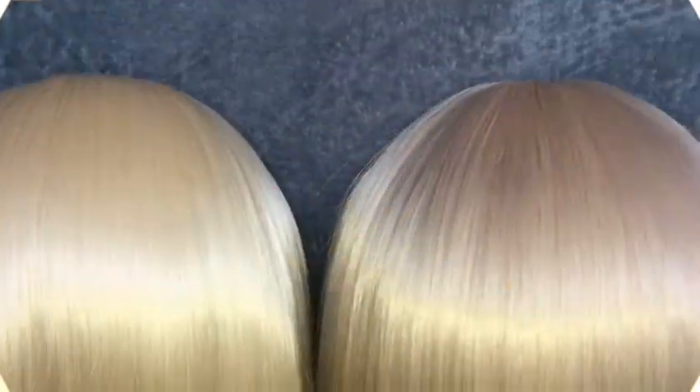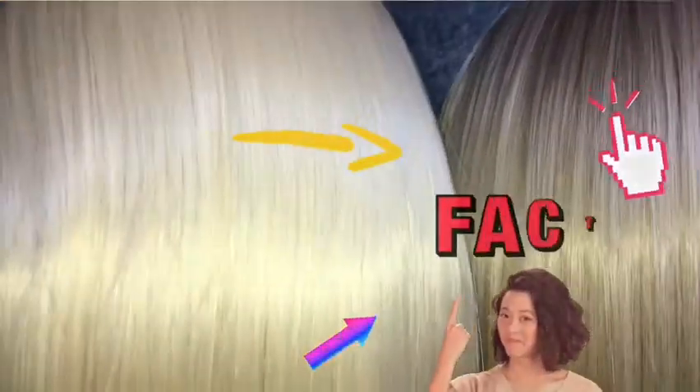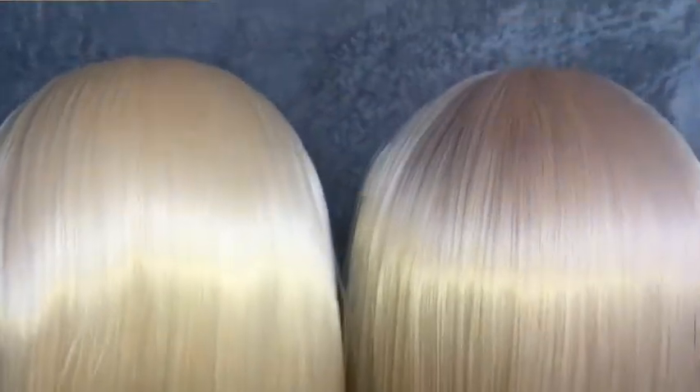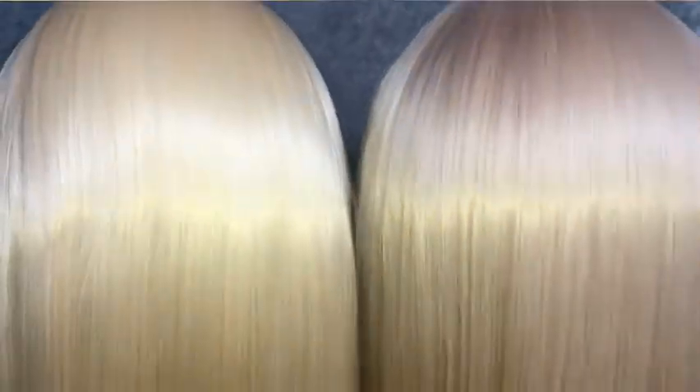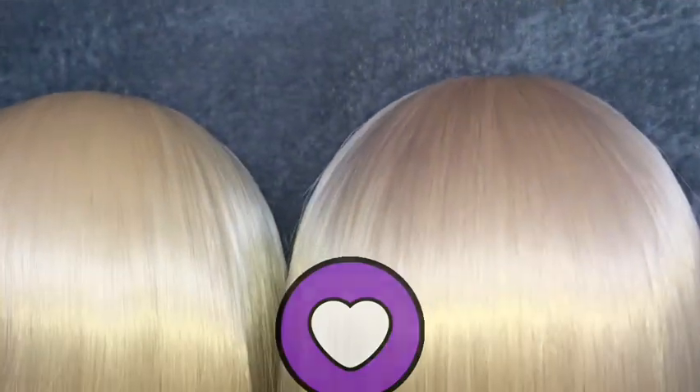It definitely worked. As you guys can tell, the one on the right has way more color dimension and tone to it, while this one is still very yellow in comparison. So thank you — red dye definitely works. I could have added a little more purple, but that's up to you.